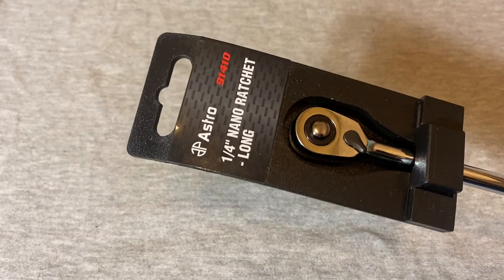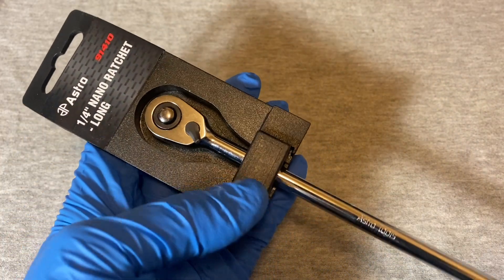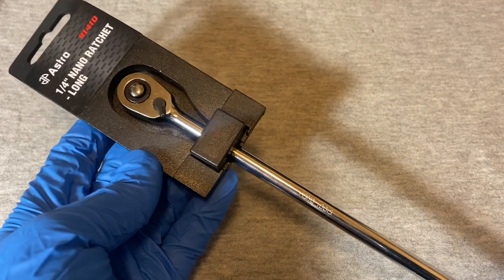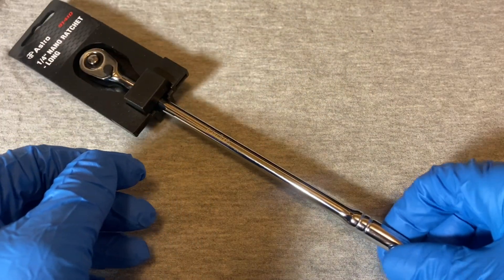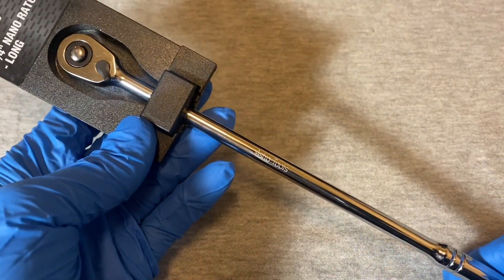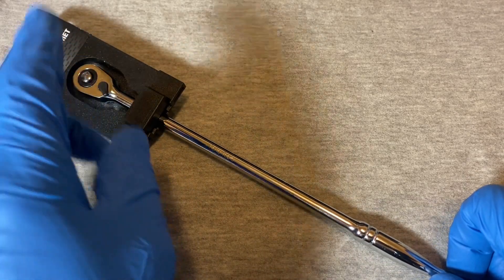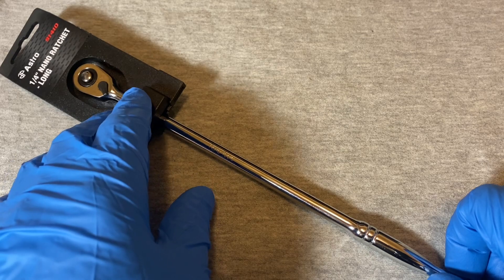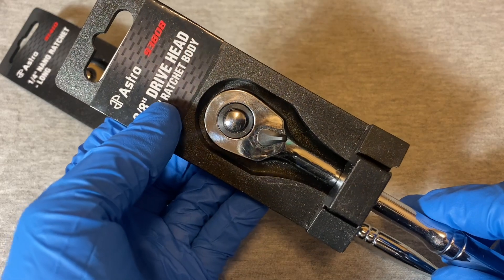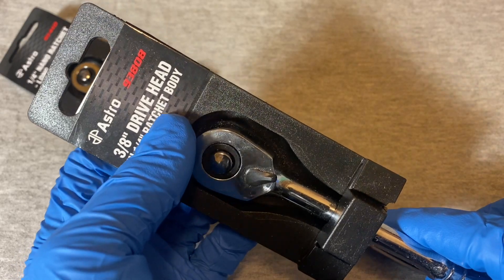Today we're looking at this Astro ratchet. Astros - I've only seen them on Amazon and they seem to be a brand of specialty ratchets, or some might say gimmicky ratchets, but I think they do have a purpose. I did do a review on a few months ago on another Astro ratchet.